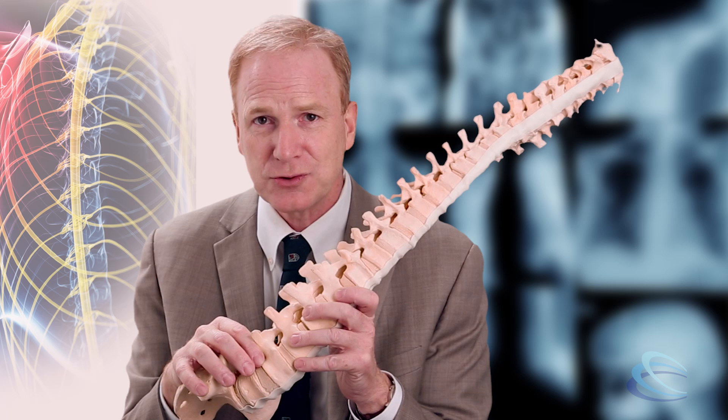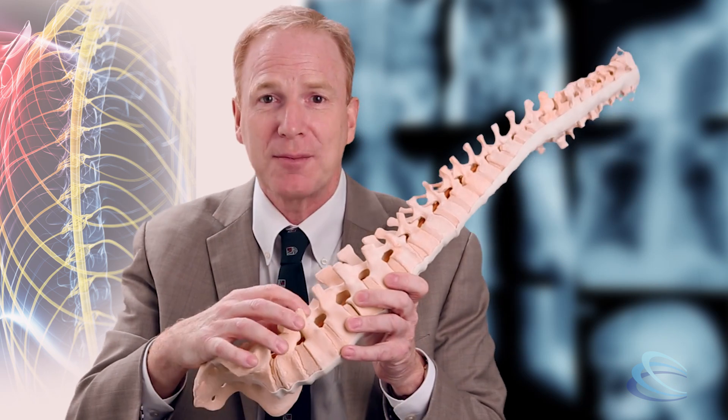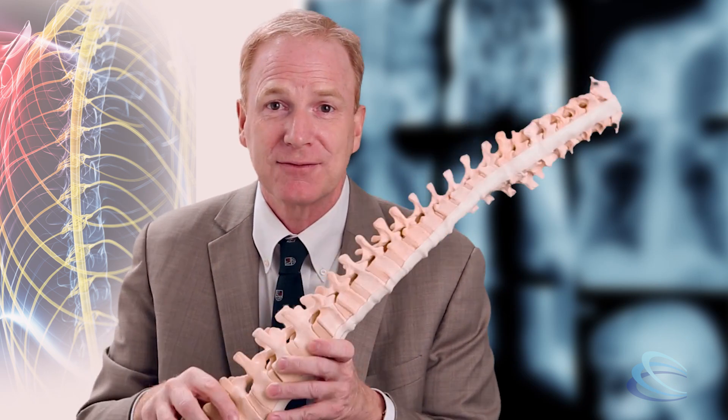Another part of the surgery often involves preventing the vertebrae from slipping forward further, because particularly once you've removed some of the material, it may make it even easier for the vertebrae to slip upon one another. So the second part of the surgery, after the decompression or making room for the nerves, is to stick the two vertebrae together, one way or another, so that they don't keep sliding forward.